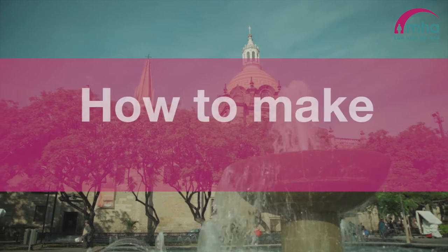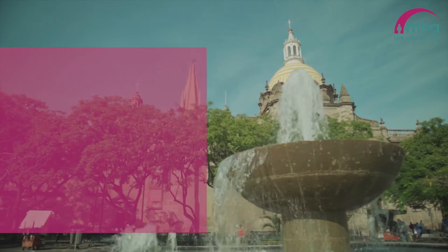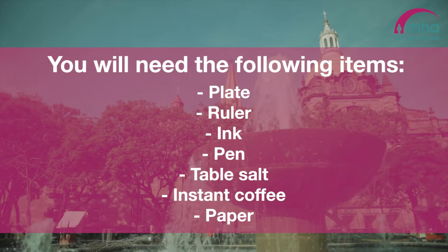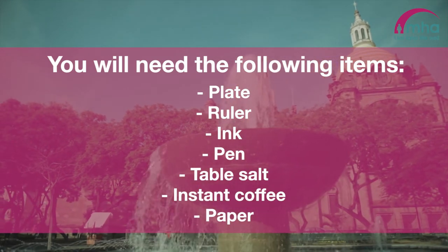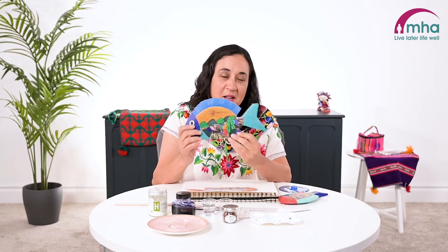Hello and welcome to MHA Digital Communities. My name is Katie and today I'm going to show you how to make some beautiful Mexican decorative crafts. Today I'm going to be showing you how to draw a beautiful Mexican alebrije pescado, which means fish in Spanish.